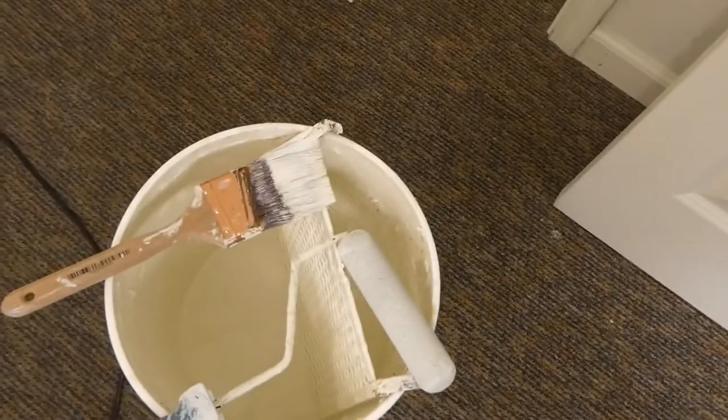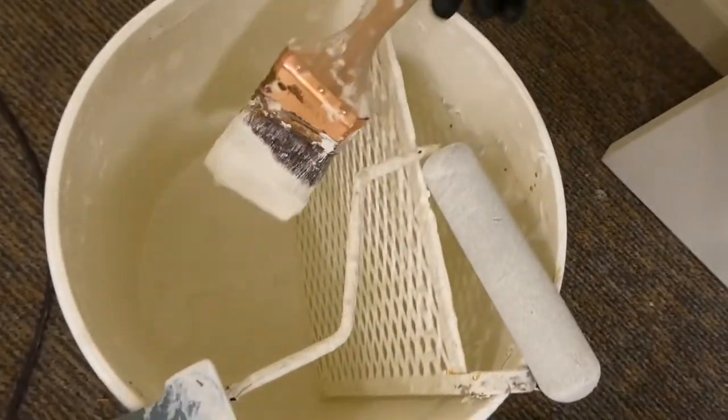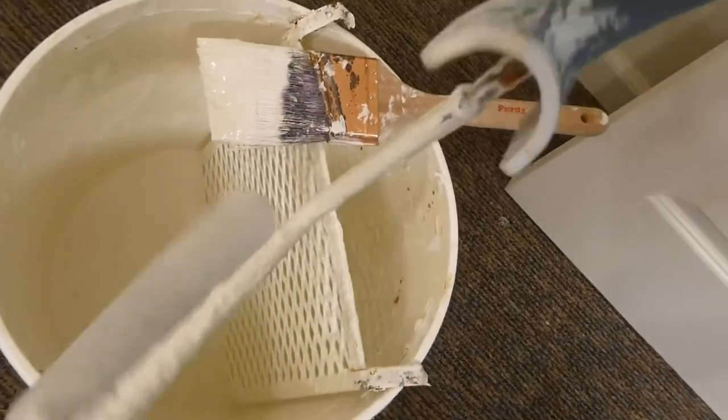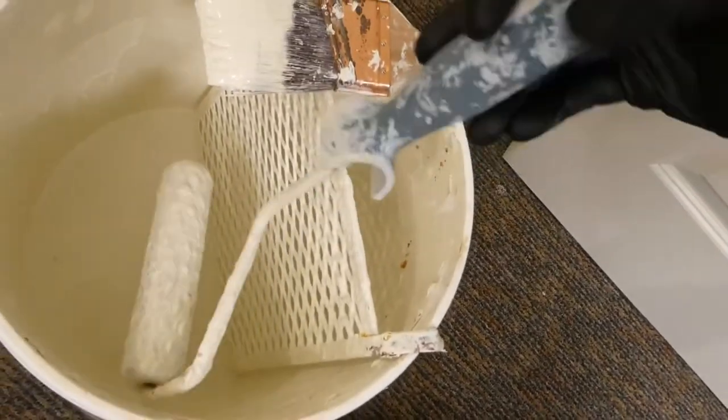Since I do a lot of painting, I have a five-gallon bucket with a screen in it, and this is what I use. I'm going to grab a little bit of paint — I usually just kind of wipe it on the sides. Then when I use the roller, I kind of load it up a little bit and then use it.